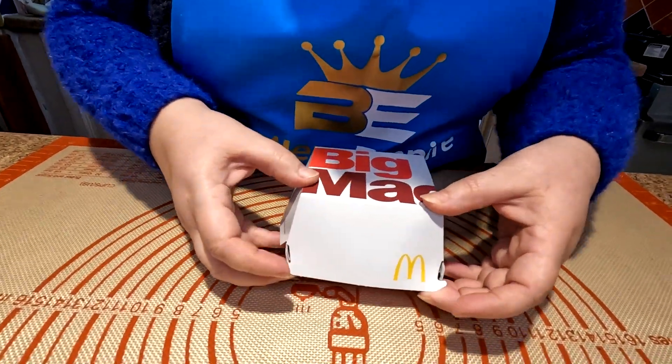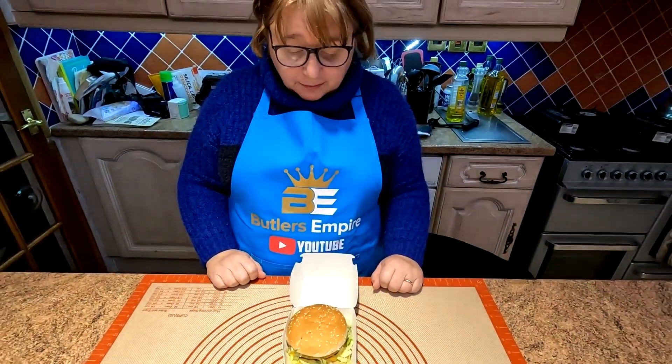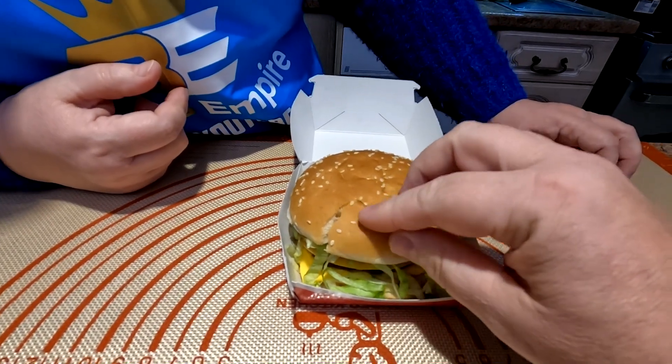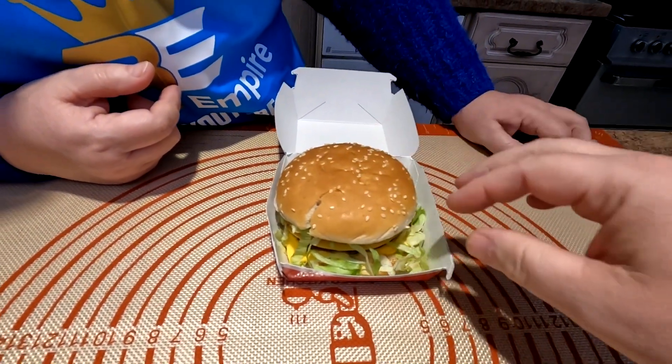So this is a Big Mac, folks. We bought this earlier on today. This one was actually put together pretty well for a change. That's the nicest Big Mac I've seen in a long time, although the bun is a bit dry. The bun is a bit dry and it arrived cracked like that as well. So let's show you the ingredients we're gonna be playing with today, and also how we're gonna be creating this burger sauce.